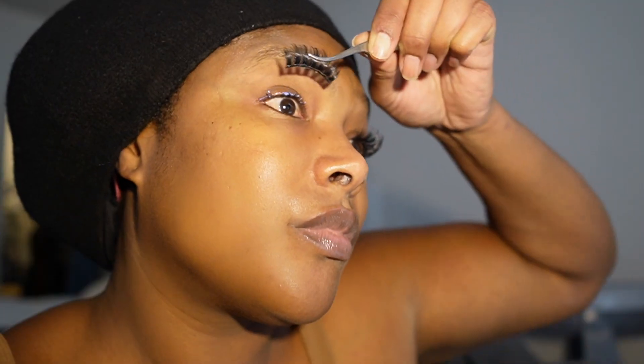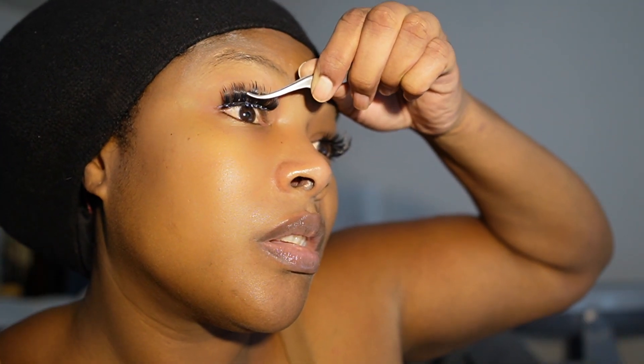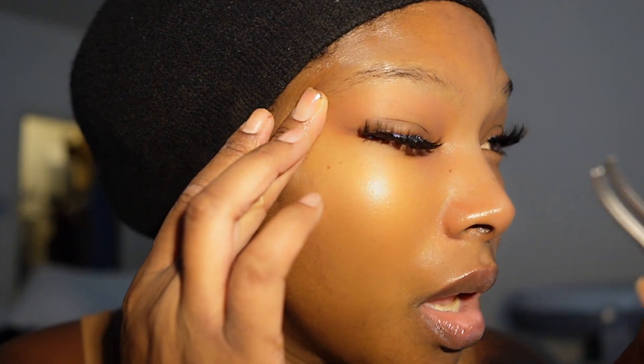I don't really like the black line — I like it to just look like I have eyelash extensions with this glue. It dries clear, don't worry about the white stuff, that's going to clear in just a minute.